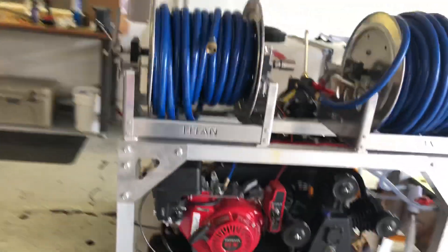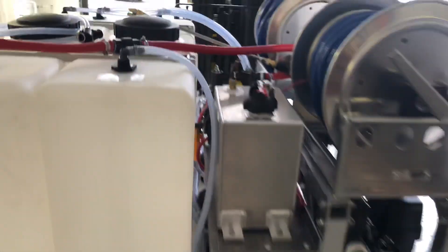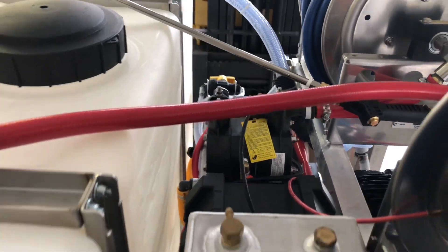On this other side here we have an external fuel tank for our air compressor. Tucked back in there is our battery box and the Yamada air diaphragm pump.